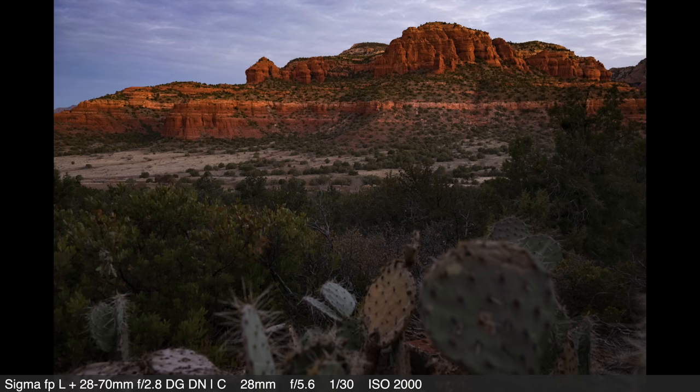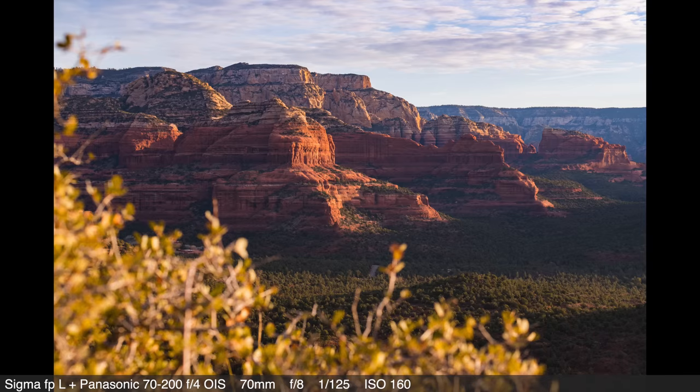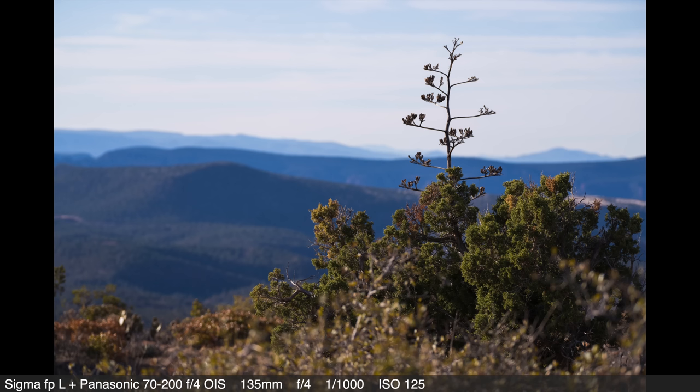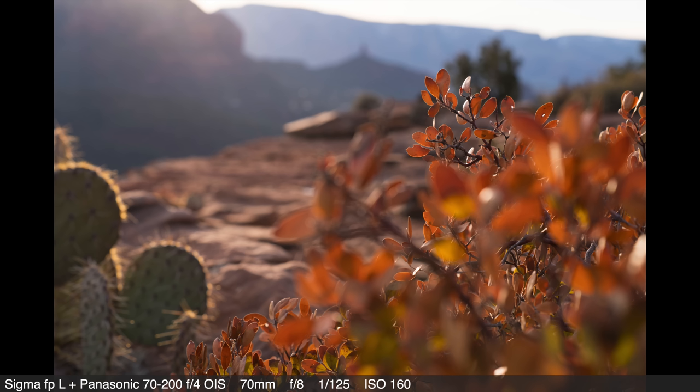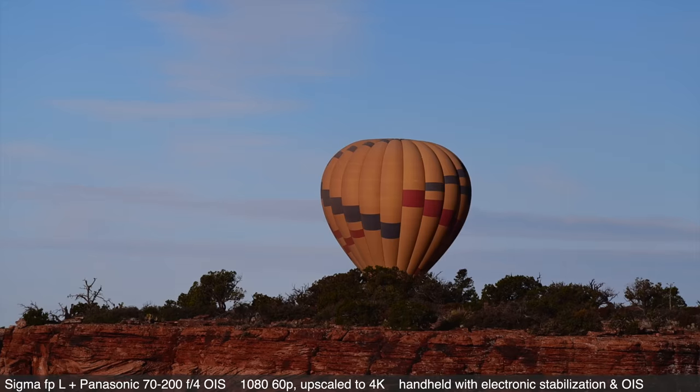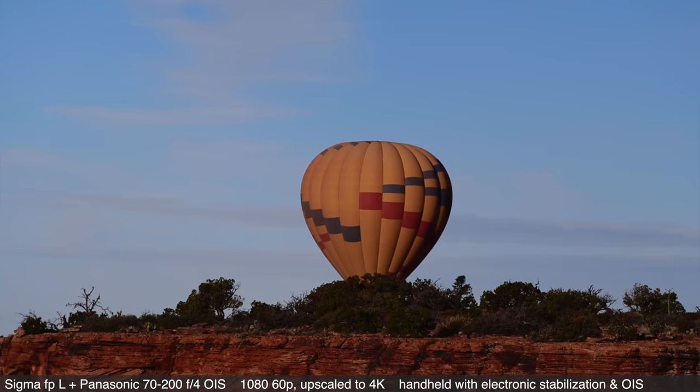Moving on to the sensor, this camera has a full-frame 61-megapixel back-illuminated bare sensor with a low-pass filter to preserve optical performance. I can attest to the quality of the images — they are absolutely wonderful. There's something about Sigma's color science that I enjoy, which allows me to spend less time at the computer when editing. There is no in-body image stabilization, though there is electronic stabilization you can turn on in certain modes, which I did use when shooting handheld video. It isn't available in all video frame rates, but I used it with success. I also made use of optical stabilization in the Panasonic 70-200mm lens to shoot some video handheld.